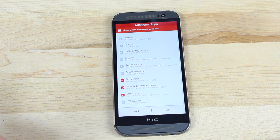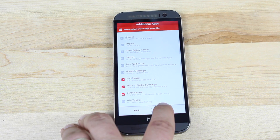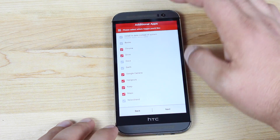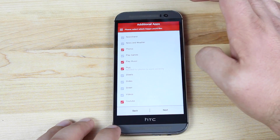You can also include the Sense camera. If you like the Sense camera — that's one of the things from Sense I actually do like — you can choose to keep that. And then there are all your Google Apps, so you can choose to keep any of those that you like and do away with any that you don't.